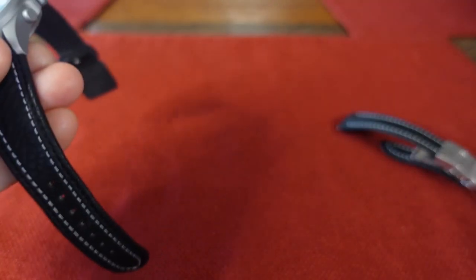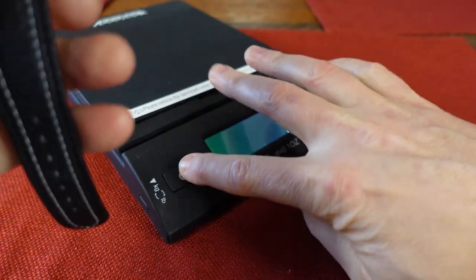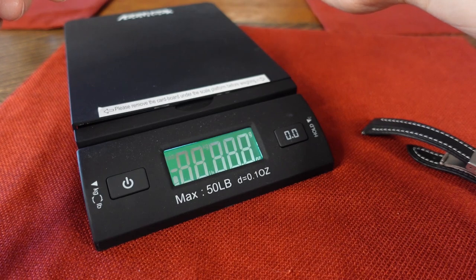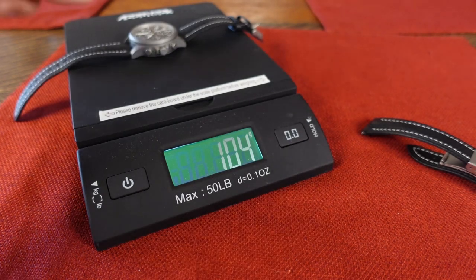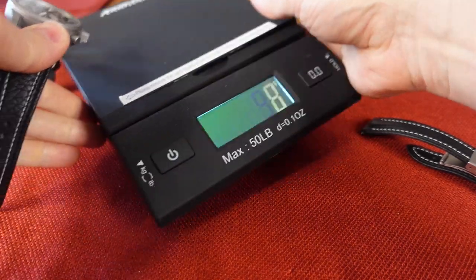Let's get a weight on this watch while we're at it. It's 104 grams — the head is under 100 grams for sure. It's a light watch.